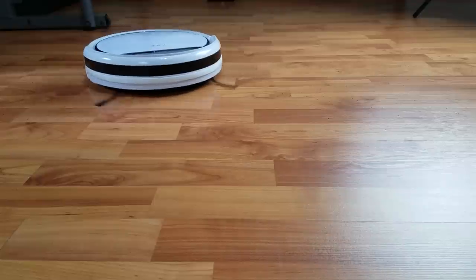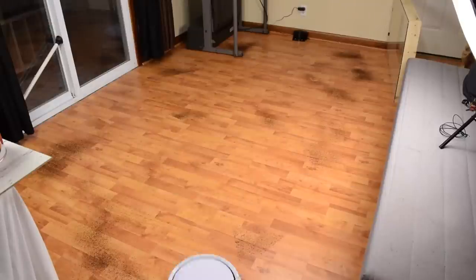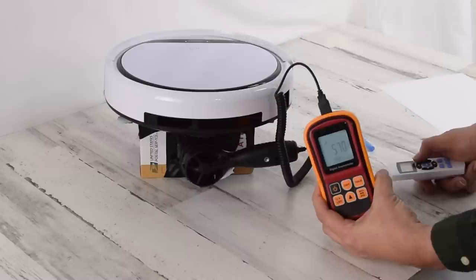This means that the V3S is only meant to be used for hard floors and very low-pile carpets. While it did decently on carpets in our tests, it really should only be considered if you have mostly hard floors in your home. That being said, it's really good with hard floors — it has a lot of power, which is really important for hard floors.